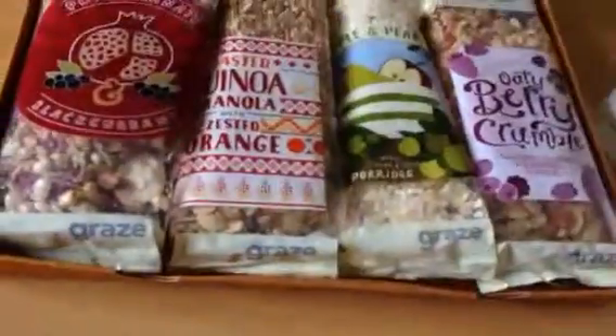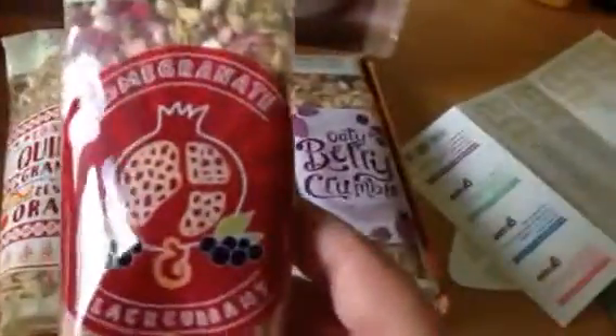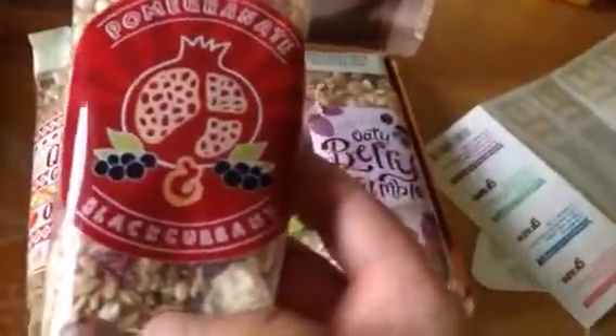The individual packets have calorie contents and things like that on them. First one is pomegranate and blackcurrant.